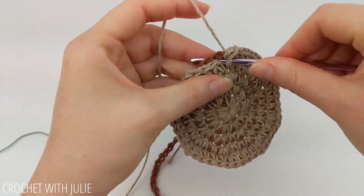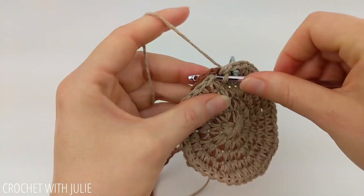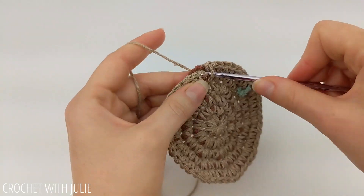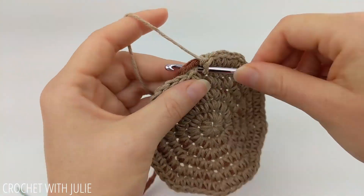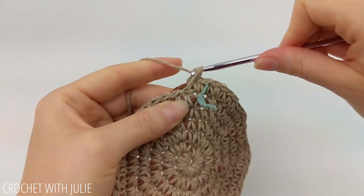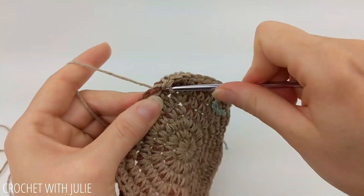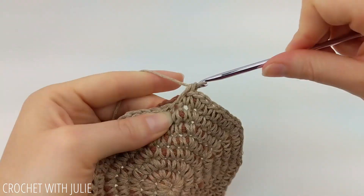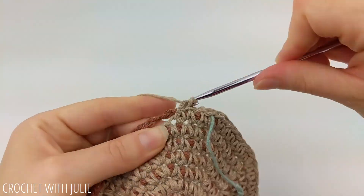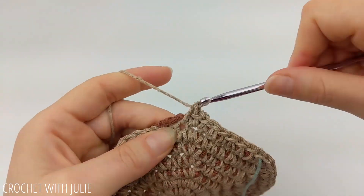The pattern for our next row is to place one single crochet in our first four stitches and then two single crochets in our fifth, and we're going to repeat that going around our row. When we get done, we should have a total of 54 single crochets. The pattern for our next row is to place one single crochet in our first five stitches and then two single crochets in our sixth, and we're going to repeat that around our row. When we get done, we should have a total of 63 single crochets.